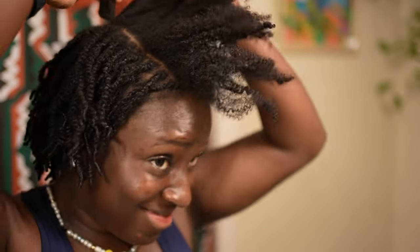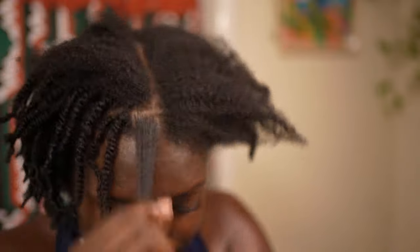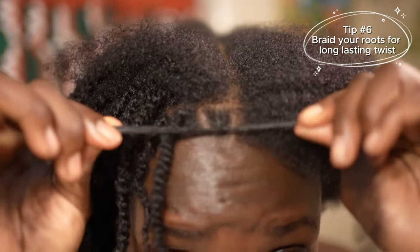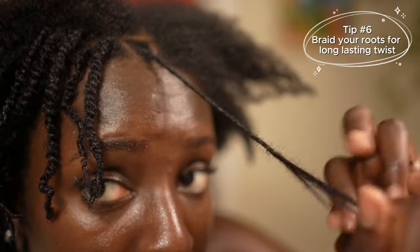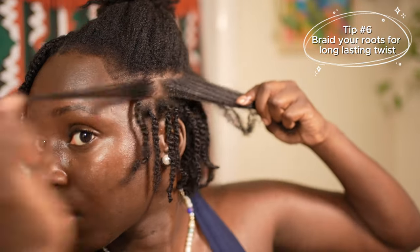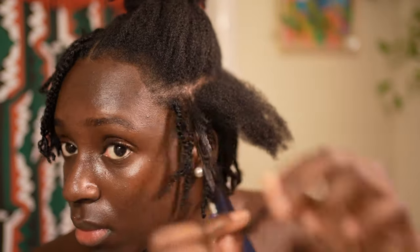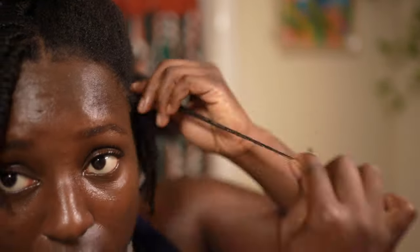If you want this style to last up to five weeks — some people go longer, but I personally wouldn't — I recommend braiding the root of each twist. When your hair gets wet from washing, swimming, or rain, the hair shrinking at the root is the most dangerous part that will turn these into sister locs. But when you braid at the root you prevent that shrinkage. With the root braided the style can go about five weeks; without it, if you're lazy like me, I'd say three weeks maximum. Please do not leave mini twists in too long unless you want sister locs.